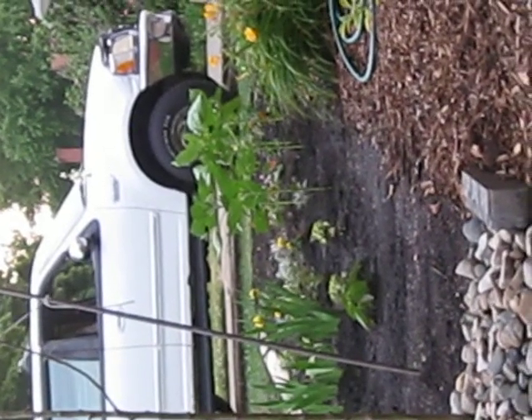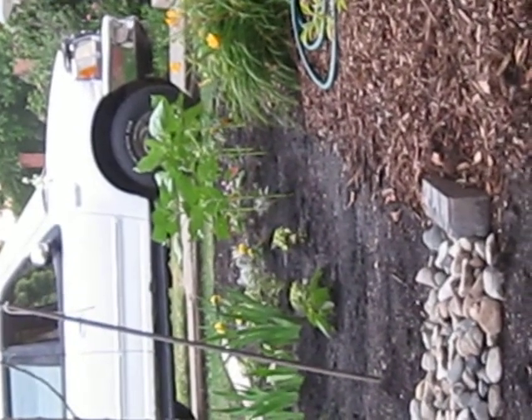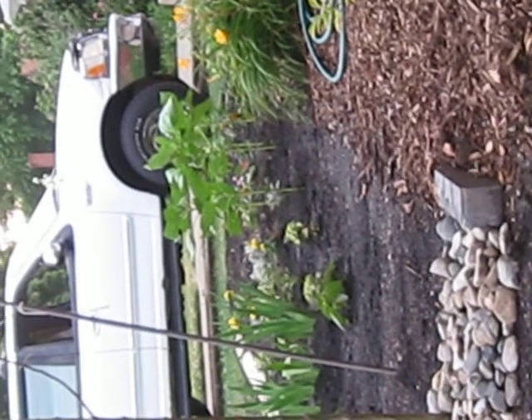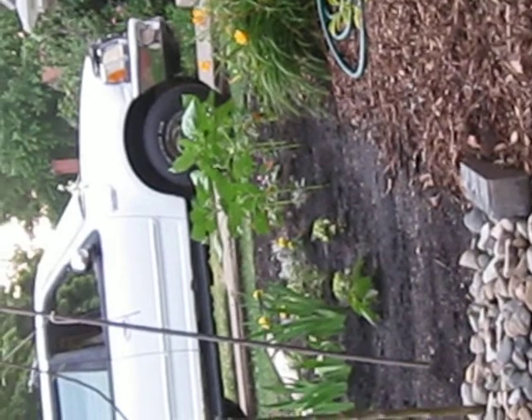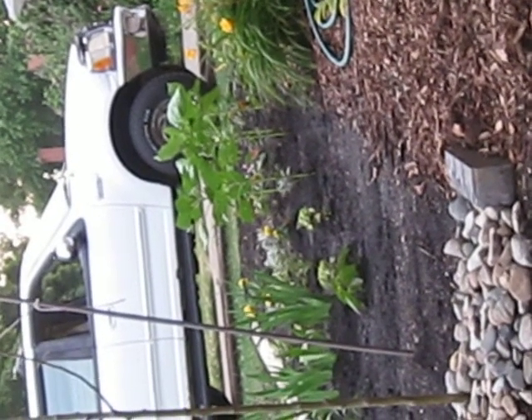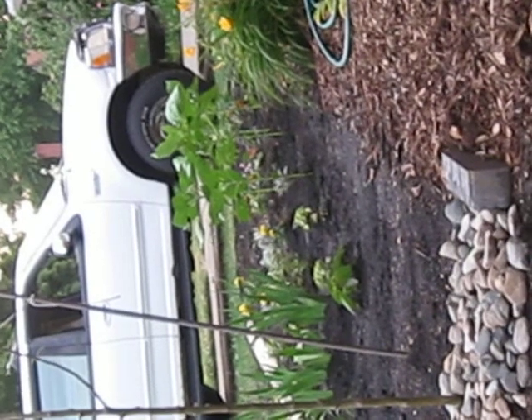Here are the sunflowers again — pulling back so you can see how tall they are. I started them in March. These are annual sunflowers, like the regular kind. There are perennial sunflowers too, but they're not single blooms like this — they come in a whole bunch. I need to make a video showing you the perennial sunflowers.